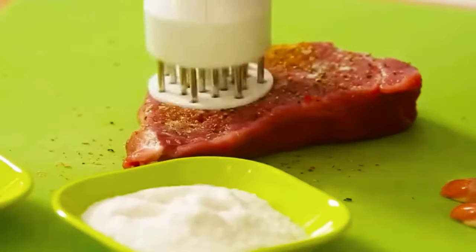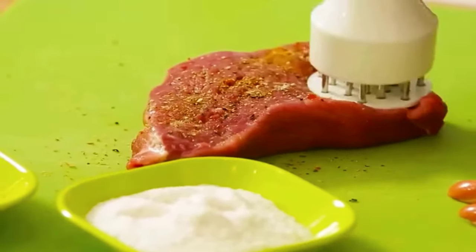So there you have it — meat tenderizer tool review. If you like the video please leave a like, and if you're new, subscribe down below. Thank you so much for watching, until next time.